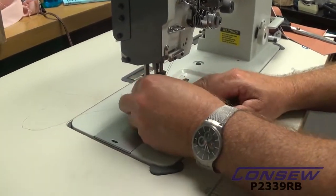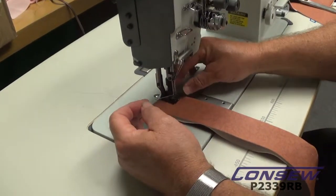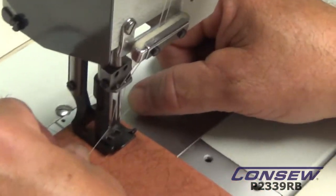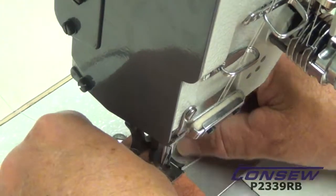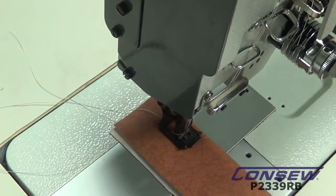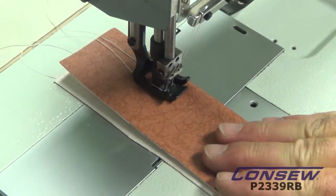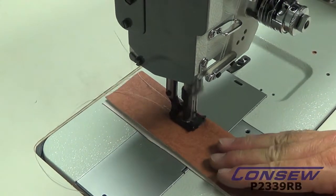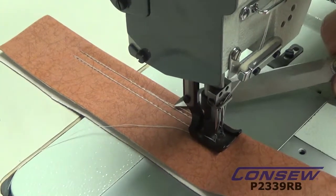You can start off sewing a number of different ways. One way is to hold your top threads when you start like this — just make sure that when you start, you hold it for a couple stitches. Or you can allow the thread to come back and be held by your presser foot. We want to start off to make a few stitches, get it going. Now we've got some excess thread — we can go ahead and sew past that and make sure we get those threads out of the way.